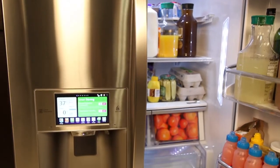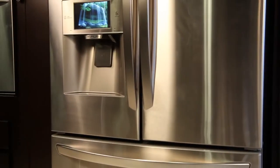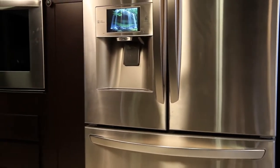Welcome to the LG Customer Support Channel. This video will provide you with information on how to set up and use the weather widget on your LG Smart Refrigerator.